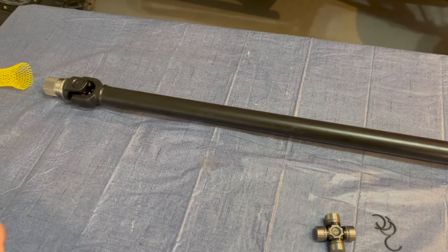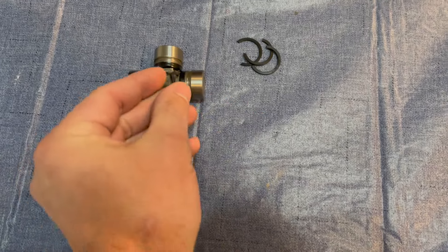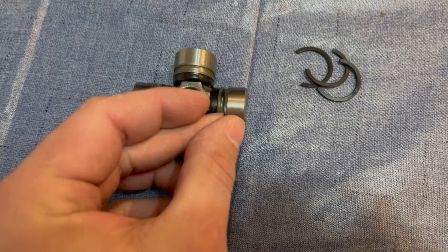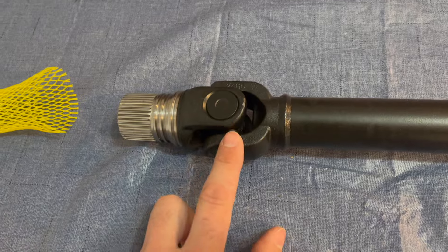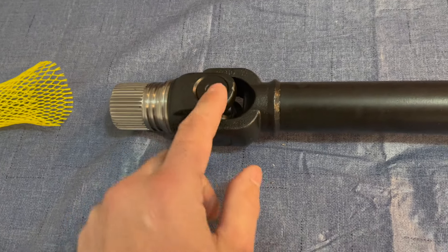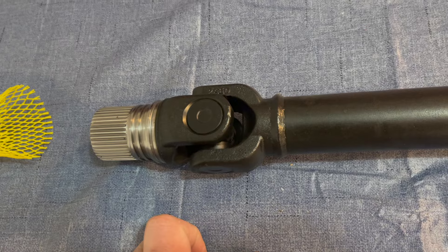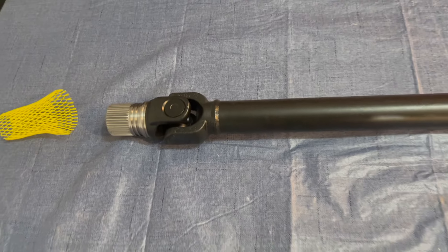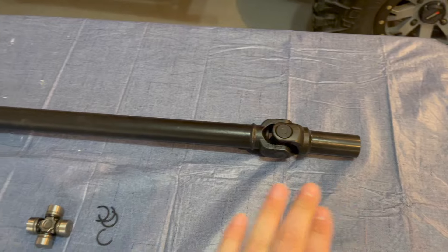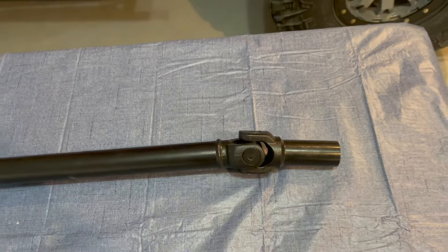The U-joints have retaining clips that go right on the inside. What's happening is these retaining clips are falling off. My first failure was the front U-joint — once that retaining clip comes off, the cup works its way out and you get a bang-bang-bang noise because the driveshafts flop around and hit the retaining loop. The second time it failed was the rear joint — same thing, retaining clip came out, cup came off. Honda replaced the entire driveline under warranty both times.